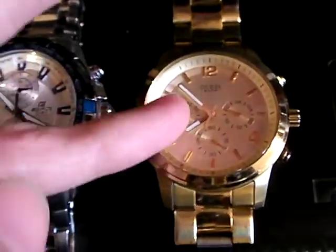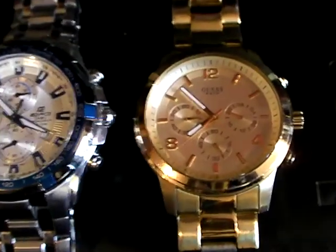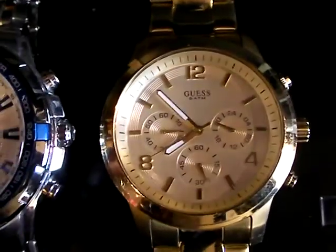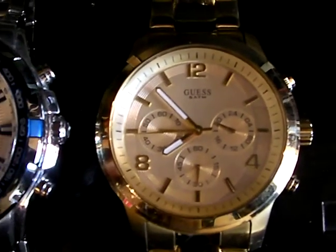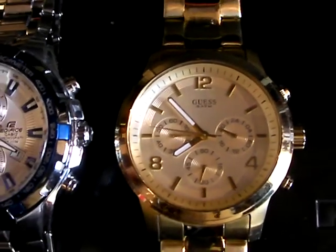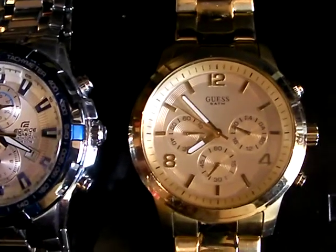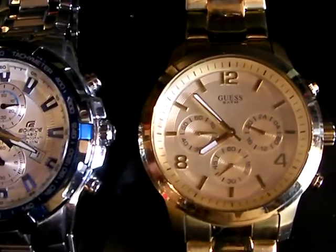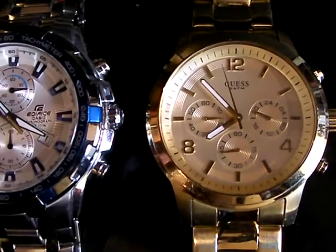This one I believe was available from 2011 to 2014 — I can find comments and reviews about it. A watch from a company that's not strictly a watch company: Guess is a fashion house, but they've actually been making and selling watches since about 1981.